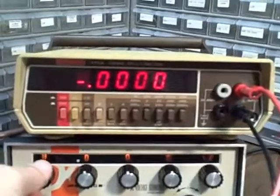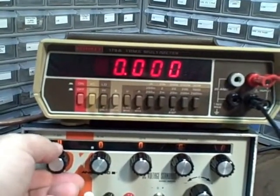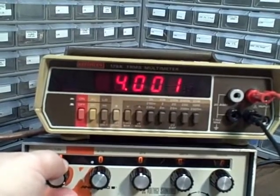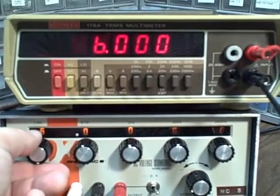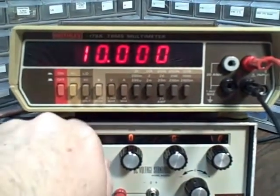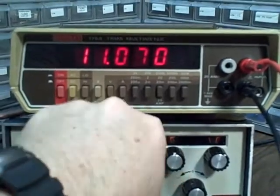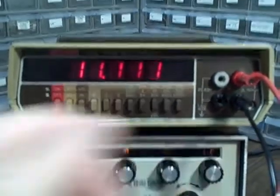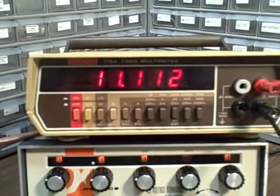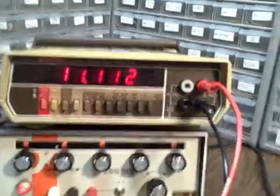And then finally the volt decade — let's change scales now because after one step we'll exceed our range. Here's 1 volt, 2 volts, 3, 4, 5, 6, 7, 8, 9, 10. Let's go ahead and do a combination here: 11.111 with all decades active. As you can see, the unit functions and functions well.